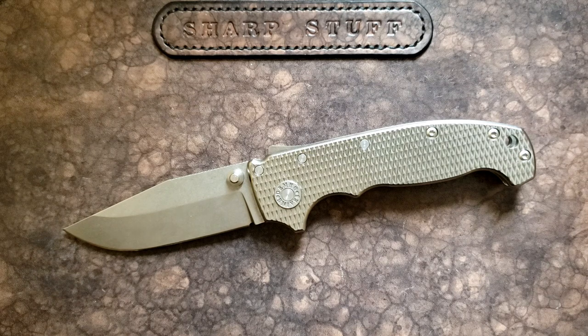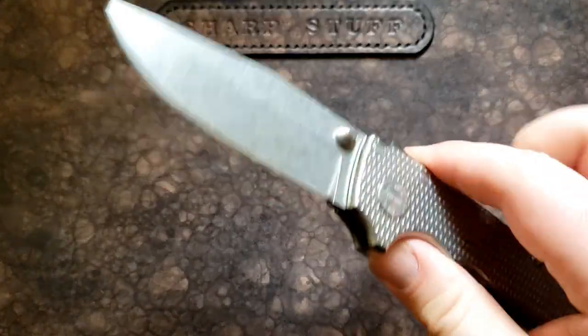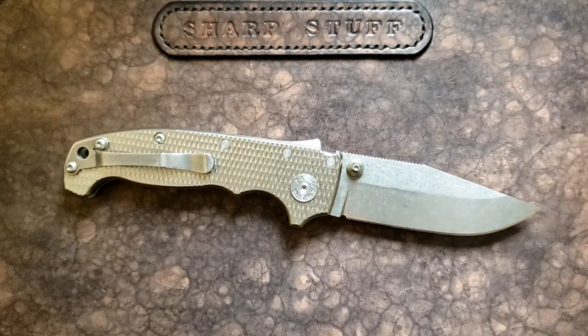The G10 versions weigh in around six ounces, a bit lighter. We've got a big, substantial, heavy-duty knife — no question about it. If that's not your thing — if you don't like Cold Steel, if you don't like the Benchmade Crooked River, or some of the larger stuff — this is probably not your knife. If you're a huge fan of the Mini Griptilian or the Spyderco Sage, this is a long way from that.